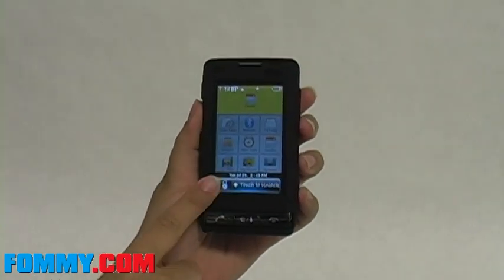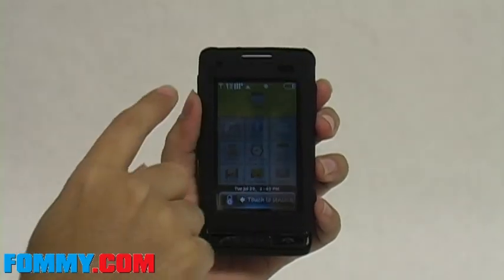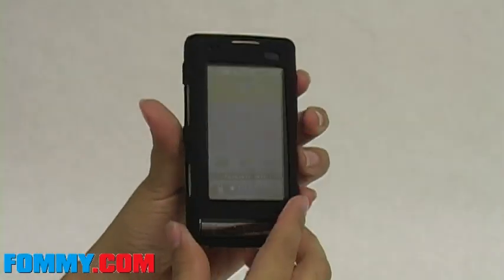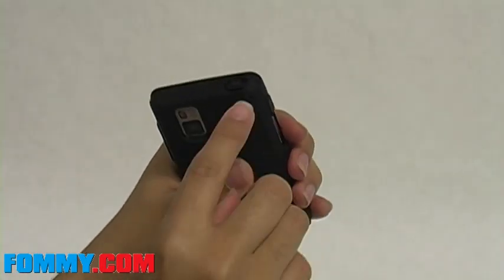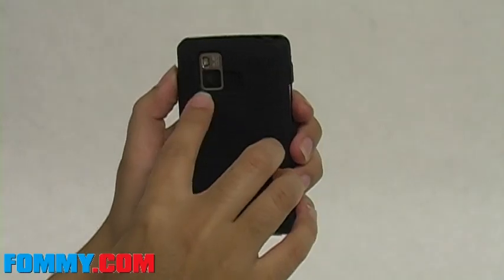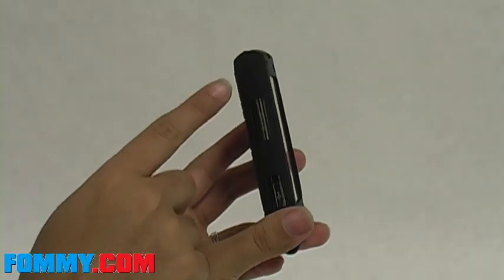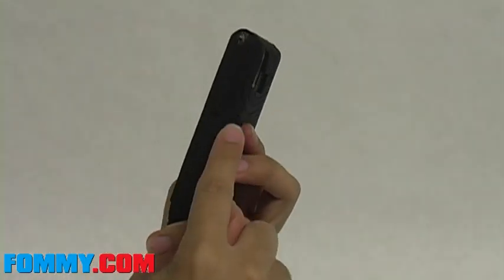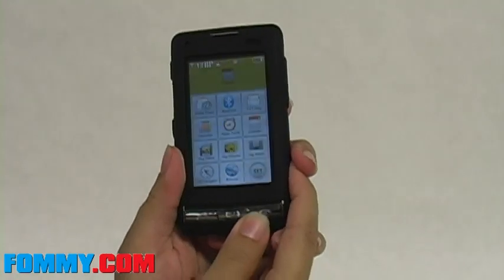You have cutouts for your screen, your home buttons, your sensors, speaker, memory card and USB slot, earphone jack, camera and back speaker. Your lock, speaker, volume and camera buttons are covered but remain fully functional.